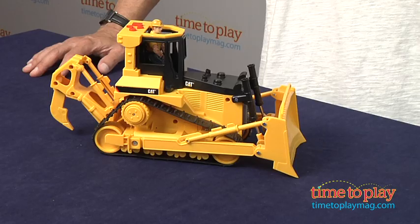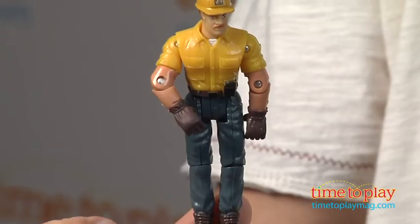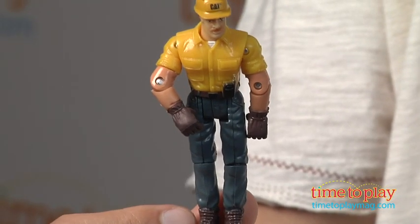Hey, this is Jim from TimeToPlayMag.com. In front of me, I have the Cat Bulldozer with a figure. It comes with one figure — a real worker man doing heavy construction work.